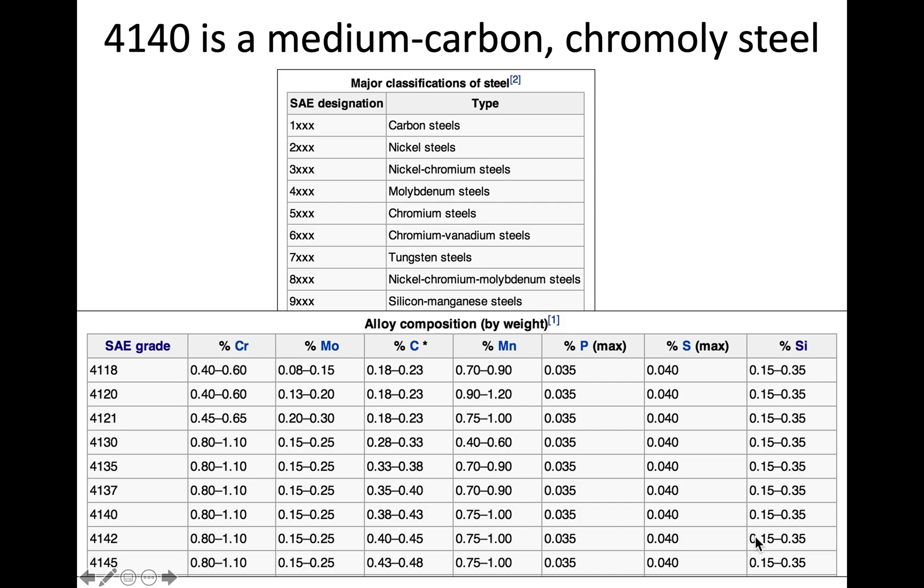Let's go over what 4140 steel is. The steel designation's first digit — the 4000 series — tells you what type of steel it is. From the chart, the 4000 series is a molybdenum steel. The last two digits refer to the amount of carbon, so for 4140 that's roughly 0.40 weight percent carbon, making it a medium carbon steel.